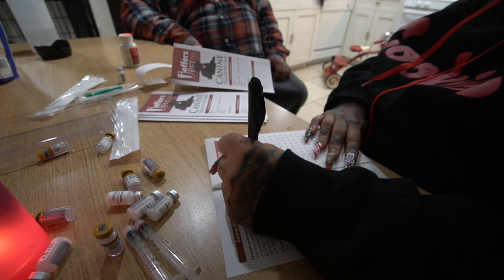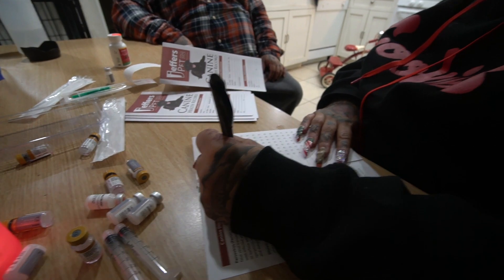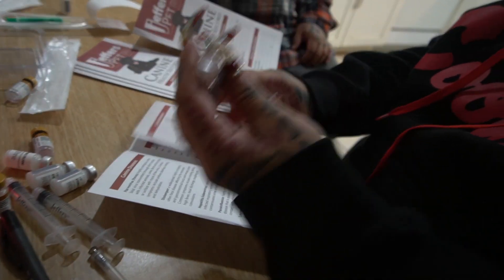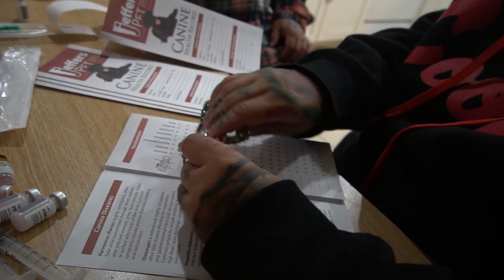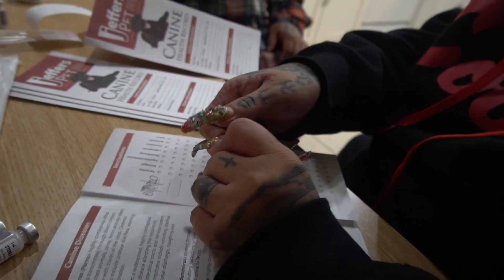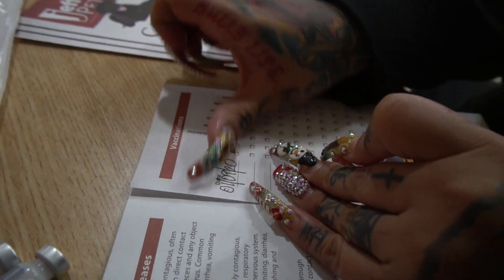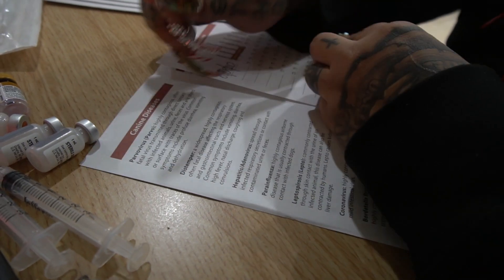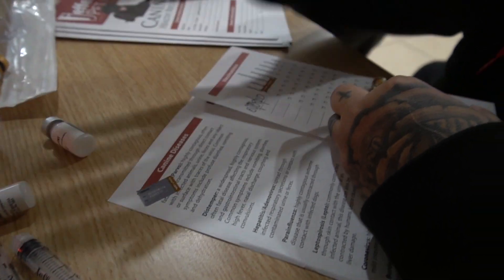Right here we're going to put just the dates that they got their deworming and their shots. Because I don't know what all this is, I just know that this is the first set of shots — the 5-in-1. What I do is I take this little sticker off and put it here, then I get the other sticker and put it on here. This is just so they know that they got their first set of shots.